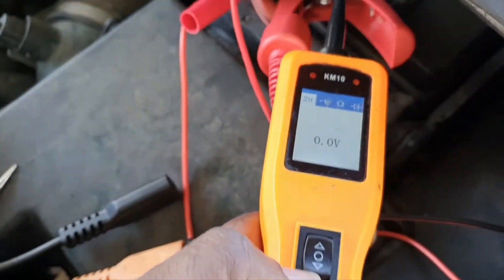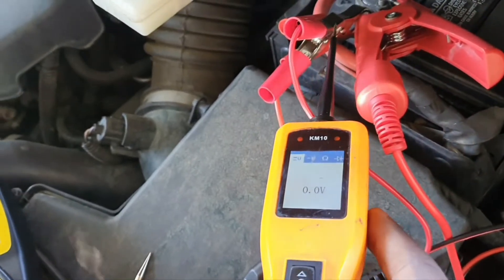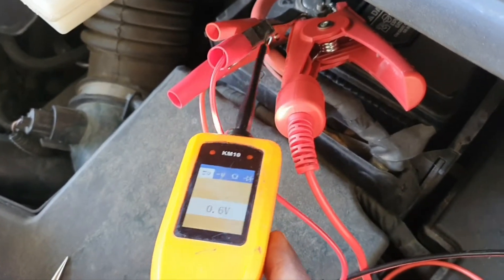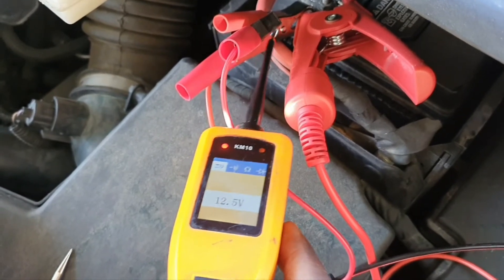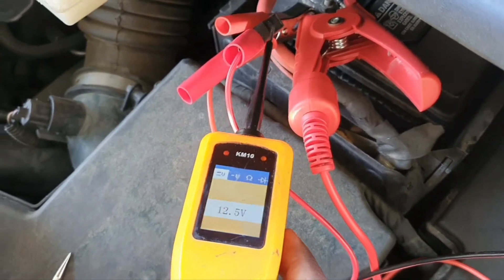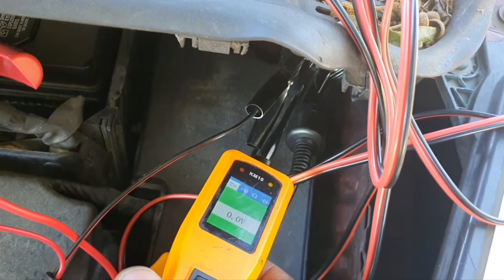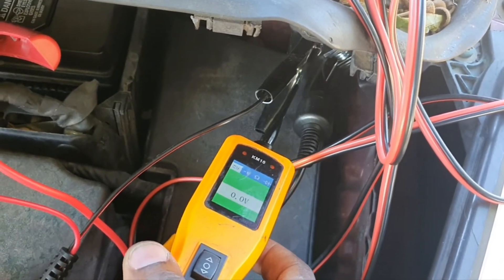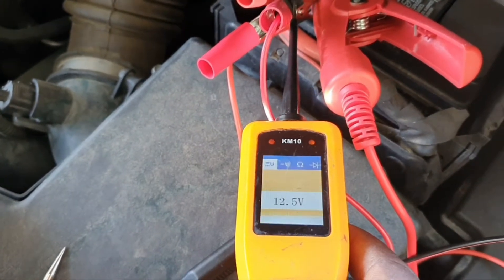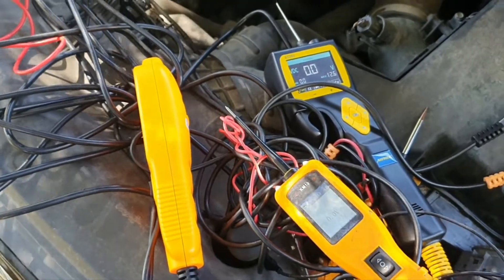Now doing the same test with the KM10 — as you can see I'm hitting the power and the updates are not instant, which can throw you off in some scenarios. Same thing on the ground side. If you hold it down for a second, it's there — the update time is about the same. On the positive side it takes about that long as well.